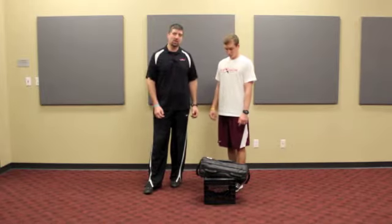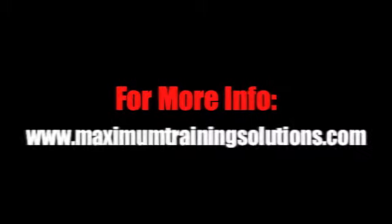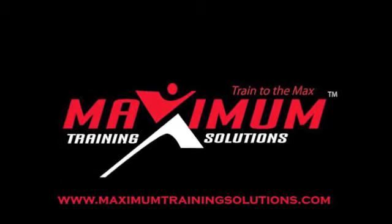Great exercise — that dead start single leg RDL. Thanks, I'll see you next time.